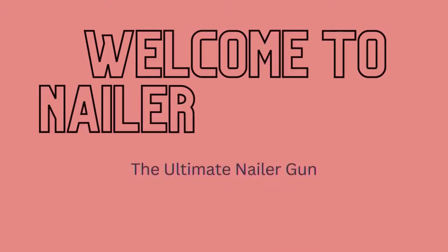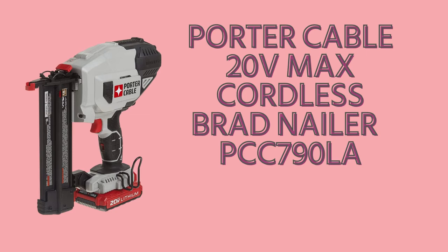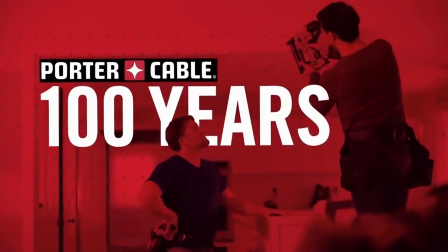Welcome to Nailer Reviews, the ultimate nailer gun. The Porter Cable Brad Nailer PCC 790LA is a 100% battery-powered cordless nailer that eliminates the need for a compressor, hose, or costly gas cartridges.